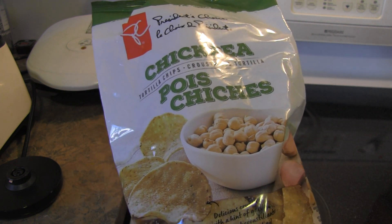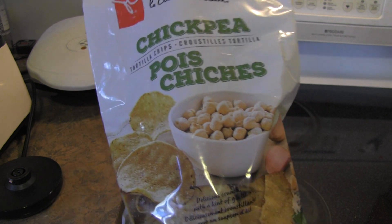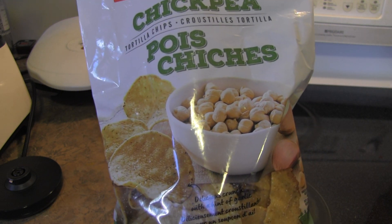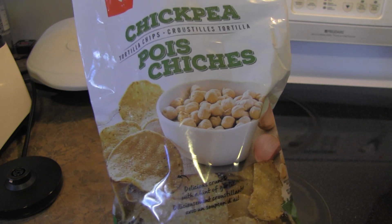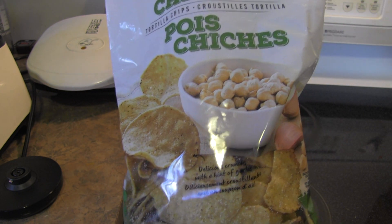It has a different flavor profile but not too different — it's kind of like a twist on a tortilla chip. It's got the corn that you love, but it's also infused with chickpea, which really gives it a lovely flavor. I am loving this, and it was I think $3.49.